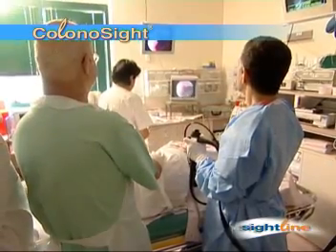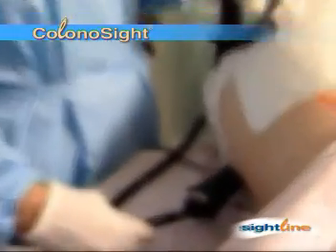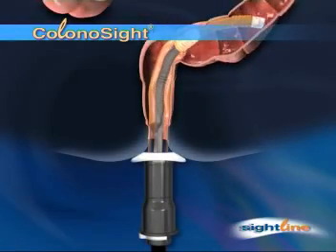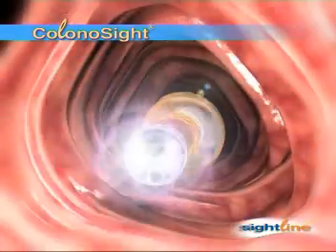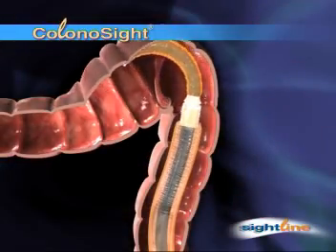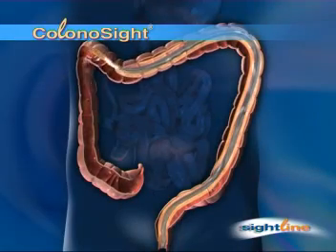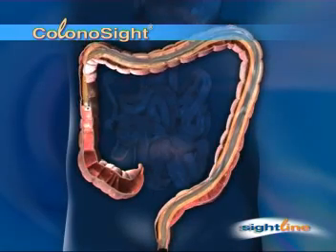It looks like traditional colonoscopy — the patient on the examining table, the procedure room — but there's a revolution going on inside. After Colonosight is inserted, the physician navigates through the curves of the colon with impressive ease. The procedure is more secure because the scope adapts to the colon's form.